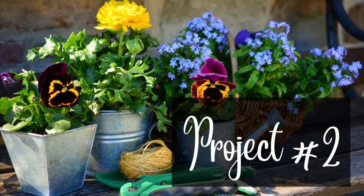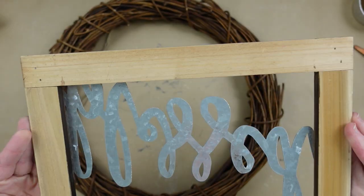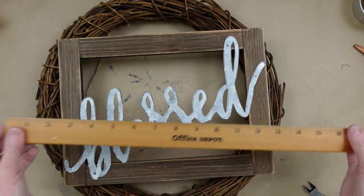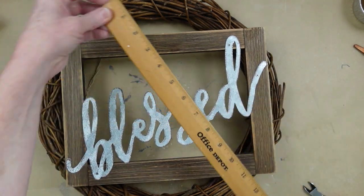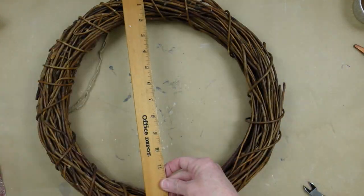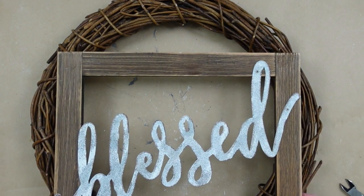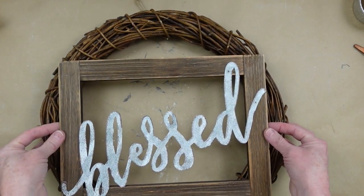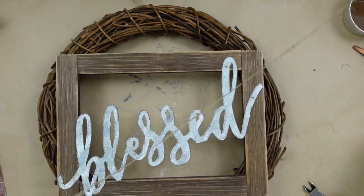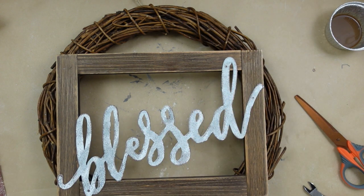Project number two. I'm going to use this blessed sign that I found, and underneath is a grapevine wreath. I'm showing you the measurements so you'll know if you want to use something comparable. I love how round this wreath was — a lot of times when I find them they're kind of oval shaped or stretched out, but this one was really nice. This is going to be super rustic, super easy, and really fast to do.